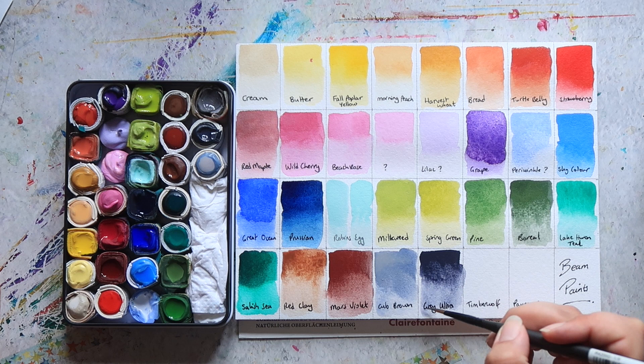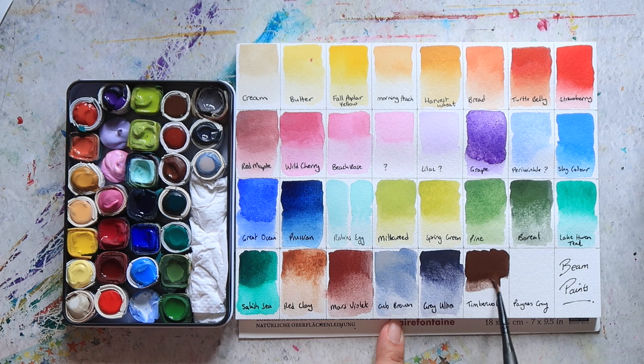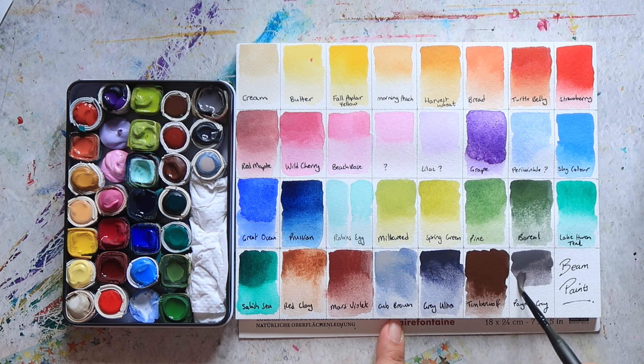I just love to support small businesses where I can. Grey Ultra is really beautiful — it granulates really nicely. Oh, I've missed a colour — I went the wrong way. This one is Timberwolf, and this one is Grey Ultra. I sort of messed up and missed a colour. Then we have Cub Brown here — it's a nice dark earth tone, kind of like a burnt umber. And then finally, this was a colour sent as a freebie in my very first order and they called it Payne's Grey, but I don't see this colour on their website anymore, so I'm not sure if it still exists in their range.